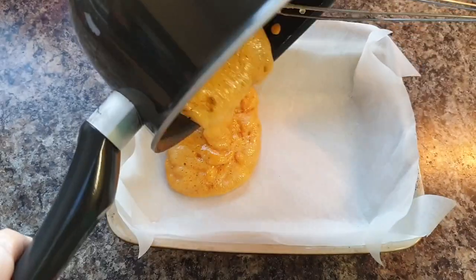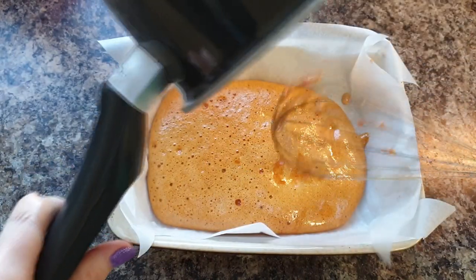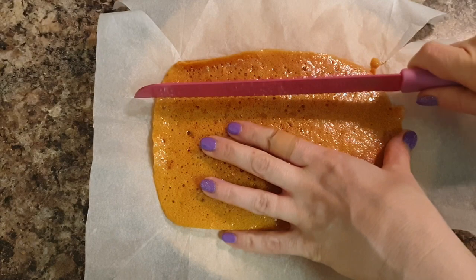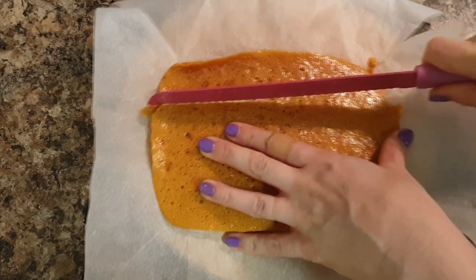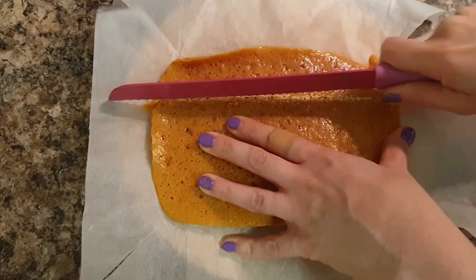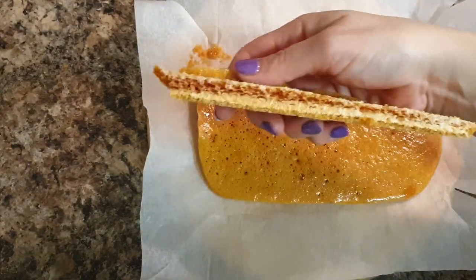Put your mixture into your pre-prepared tin, then allow it to cool completely because it will be really hot at this point. Once it has cooled down, use a serrated knife — like a bread knife — to cut your honeycomb into bar shapes, square shapes, or whatever shape you want.